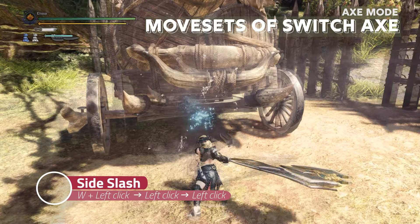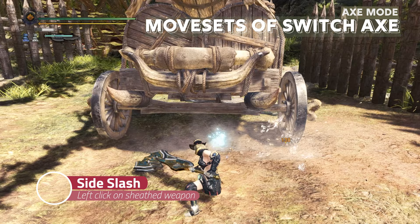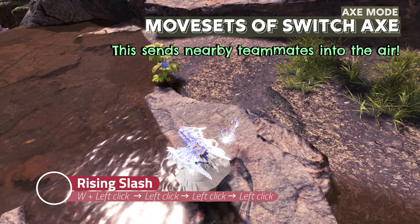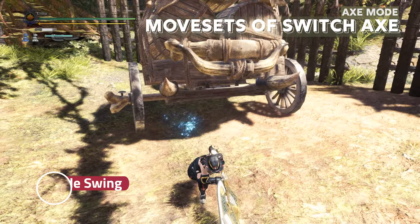Then left click again to deal side slash. This is also the first drawing attack if you just sheathe your weapon and press left click. If you sheathe your weapon and press left click for side slash, then left click again, it will be rising slash. You don't really want to use this if a teammate is nearby, because you will send them flying away.